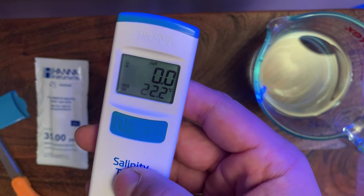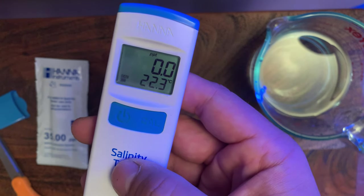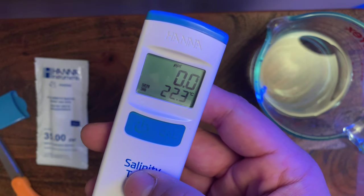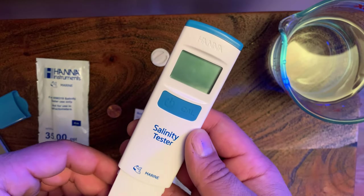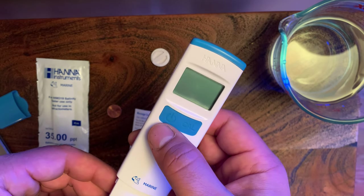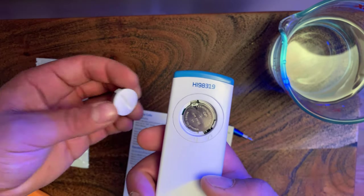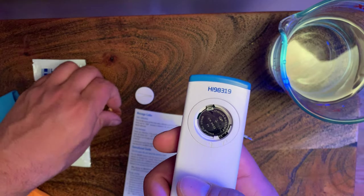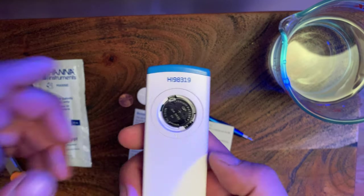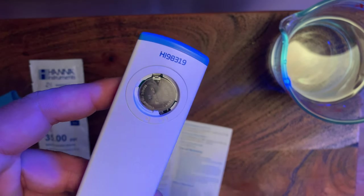It's reading the salinity with nothing on it and it's showing the temperature in Celsius. I need to figure out how to change that to Fahrenheit because in the US we read Fahrenheit. To change the temperature measurement from Celsius to Fahrenheit, you want to remove the back battery backing plate — it's got a slotted part. I went ahead and used a penny to turn it off the unit, and inside there is a black button.